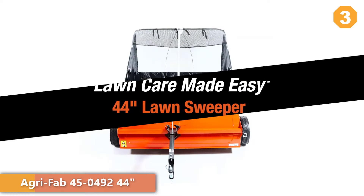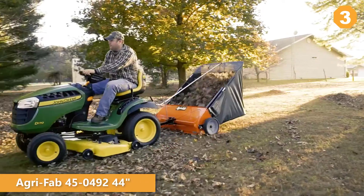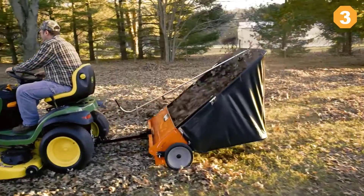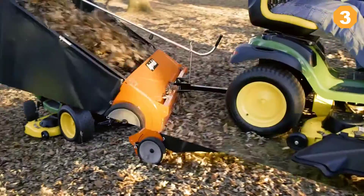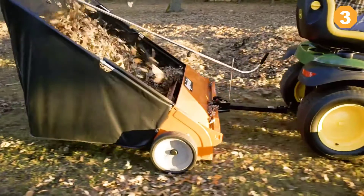Agri-Fab's 44-inch lawn sweeper can cut your lawn care time in half. Inspired by in-depth customer research, this lawn sweeper has features designed to make lawn care easier. Assembly, use, dumping, and storage are thoughtfully engineered for maximum efficiency and ease of use.